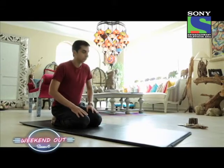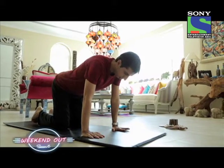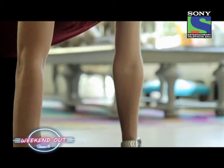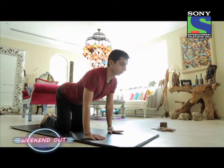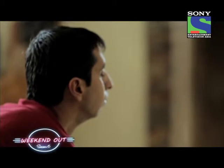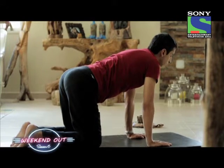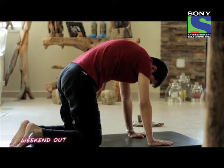The next pose is called Marjariasana. To do this, you need to come onto your knees and palms, as demonstrated. Once you're here, take a deep breath in and press the spine downwards, giving a contraction to the entire back. The head goes up — try to look up as much as you can. Hold the breath and hold this pose for not more than one or two seconds. Then as you breathe out, raise the spine up like an angry cat.